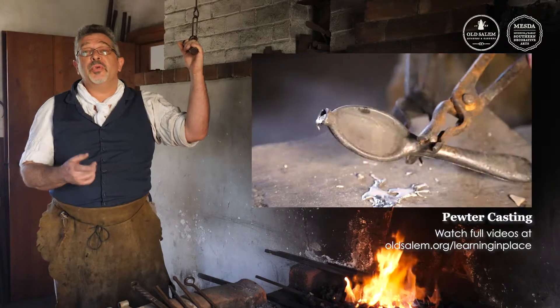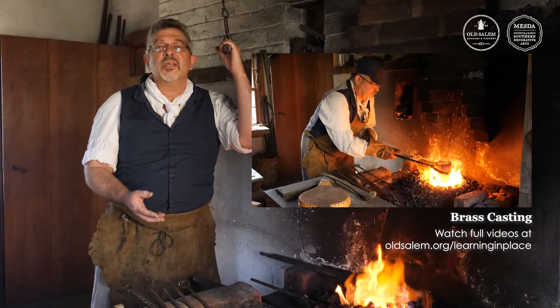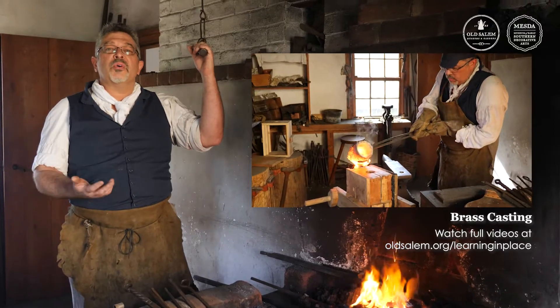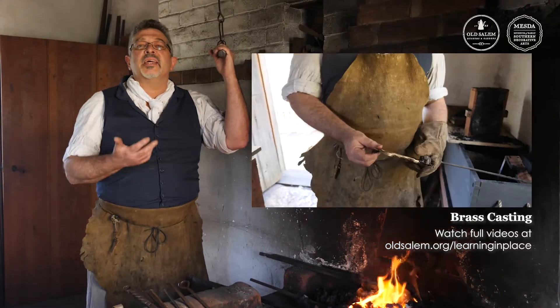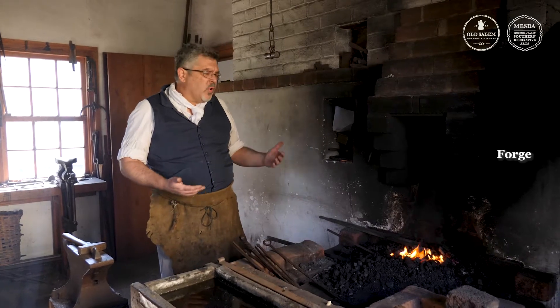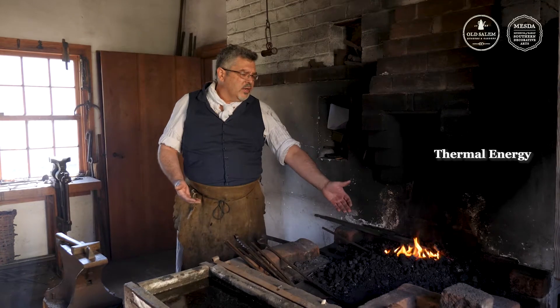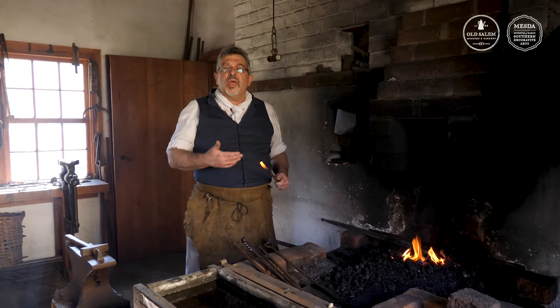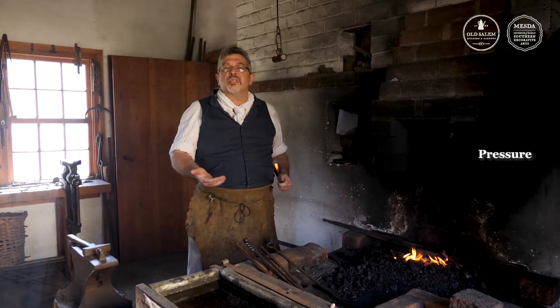In the past, we've looked at pewter and brass casting using thermal energy — taking that thermal energy, liquefying those materials, and then casting them into shape into a mold. Today we're going to forge. In forging iron, we're adding thermal energy from our fire. That thermal energy is absorbed into the iron, so we can then use pressure and shape it to its form.